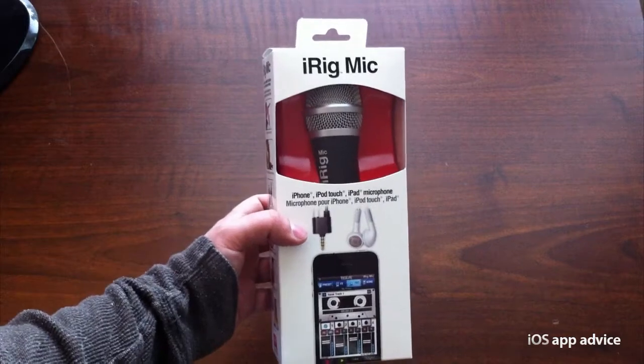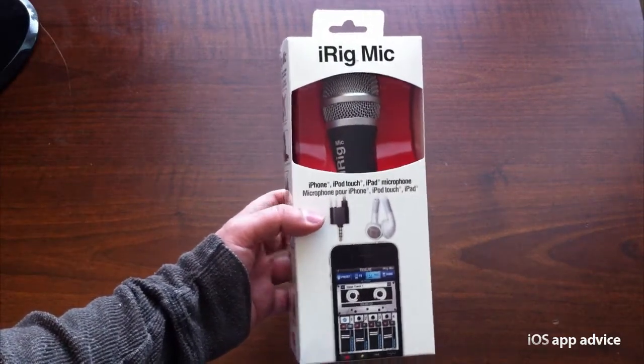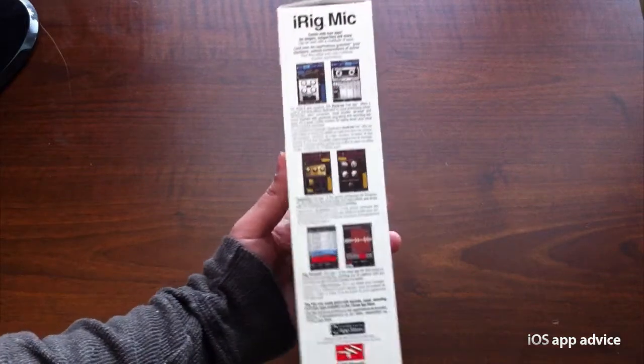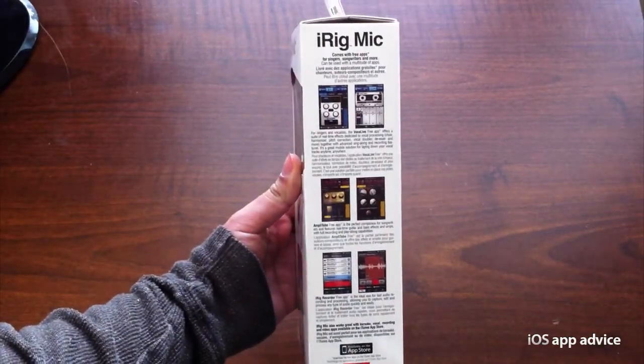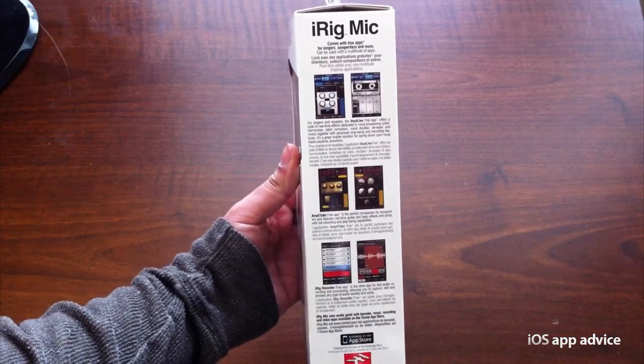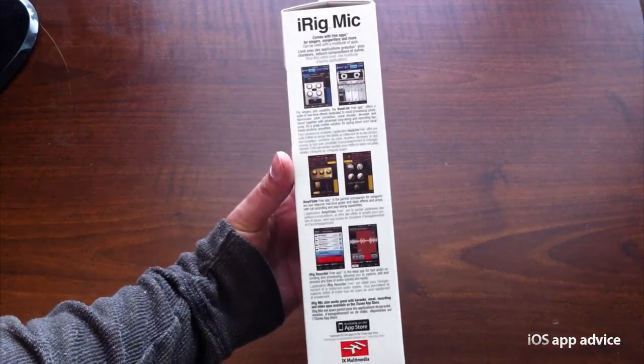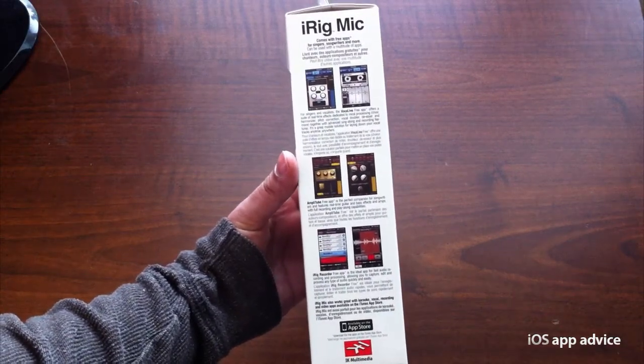I have a link for you in the description so that you can pick one up if you like. It comes with three different applications — free versions, but you can get the full versions with more features from the App Store for a little bit more. Those apps are Vocalive, Amplitube, and iRig Recorder.